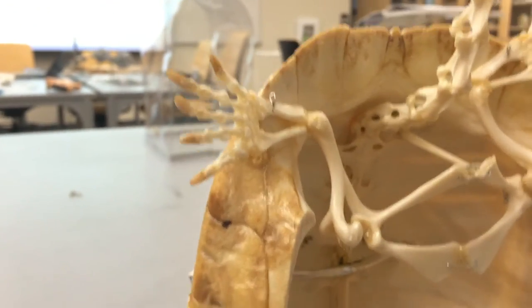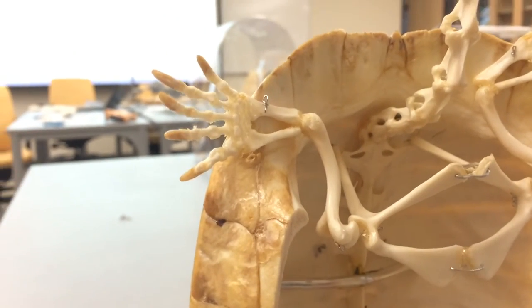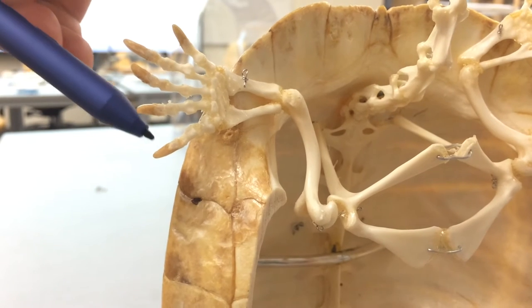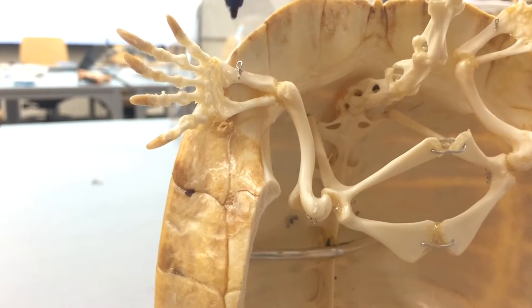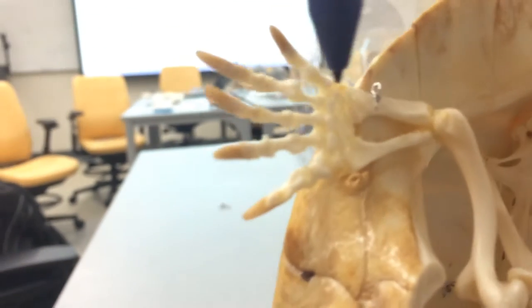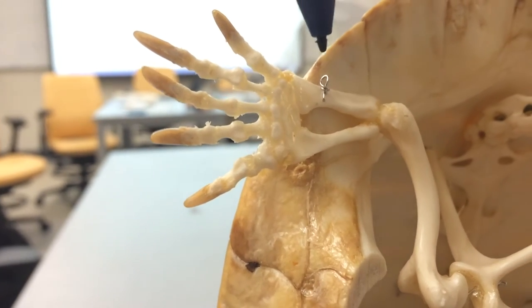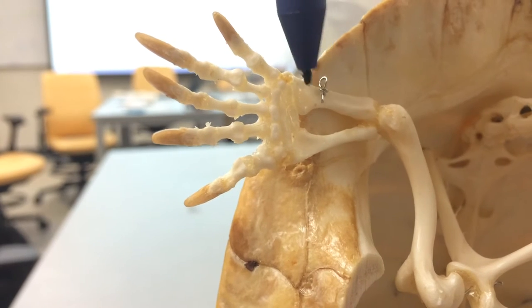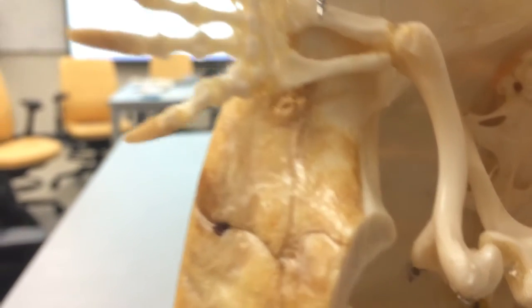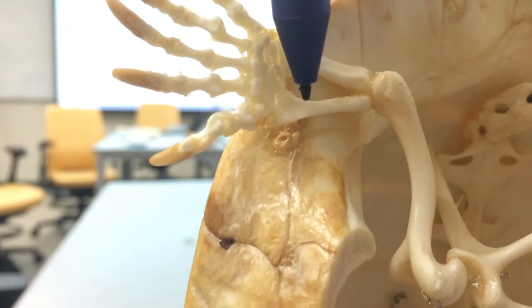Moving down, we're going to look at the hands first. Hands you just generally refer to as manus. We're going to look at the digits — this is going to be digit 1, 2, 3, 4, and 5. These will be the metacarpals here, these little bones in the middle. Moving up, just like we've seen in other things, closest to digit 1 is going to be the radius, and the more lateral is going to be the ulna.